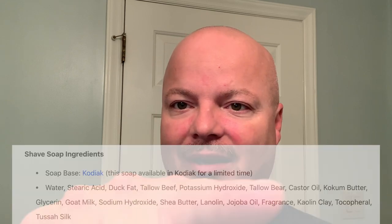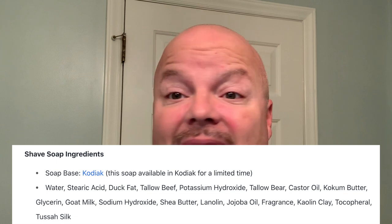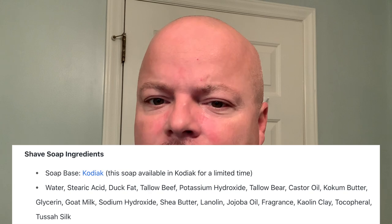These come right now with the Kodiak base. The ingredients include duck fat, bear tallow — hence why it's called the Kodiak base — cocoa butter, goat's milk, shea butter, and lanolin. It is definitely one of those bases that is exotic. It's got a lot of good skin food in it, so if you're into that sort of thing, you're probably going to like it.